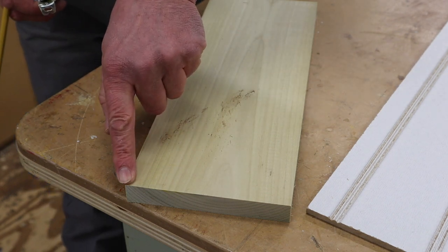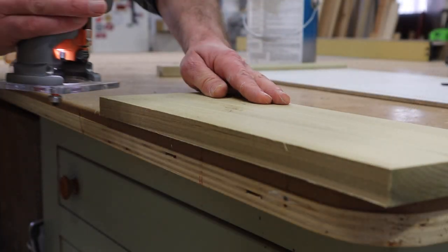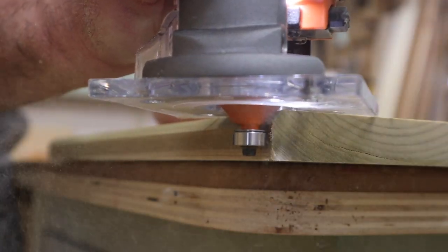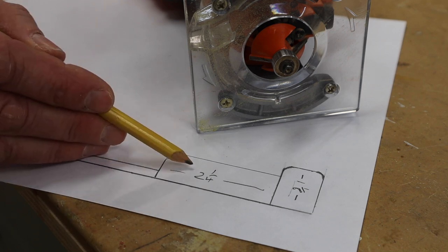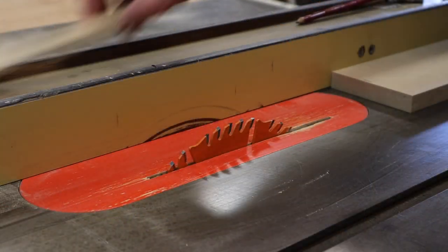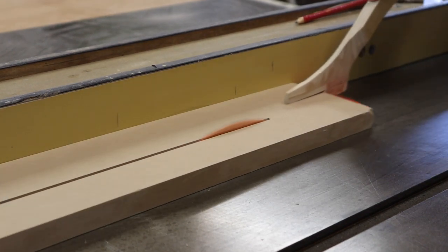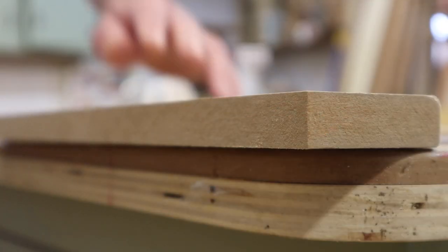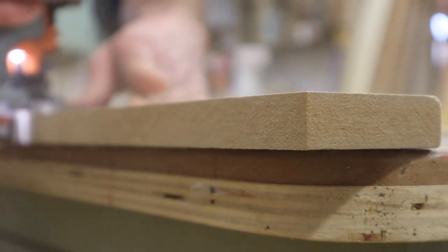The first thing I'm going to do is use the chamfer bit to put a slight chamfer on the top edge of the baseboard. Since I've got the chamfer bit in the router, I'll move on to the next piece — the piece that goes under the top of the chair rail. I'll get started by ripping a board at two and a quarter. I'm still using the chamfer bit set at the same depth as when I cut the profile into the baseboard molding.